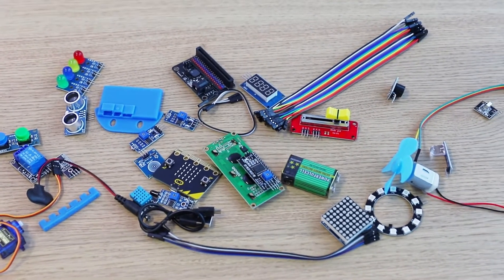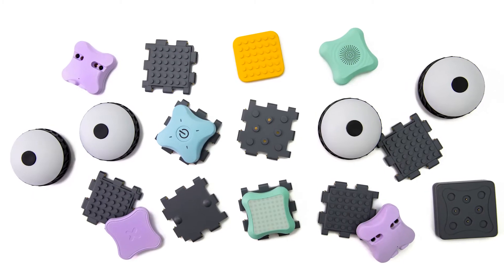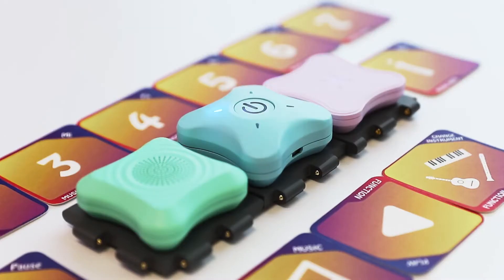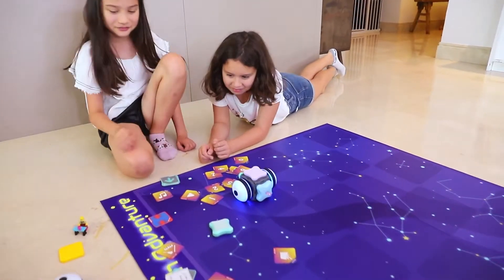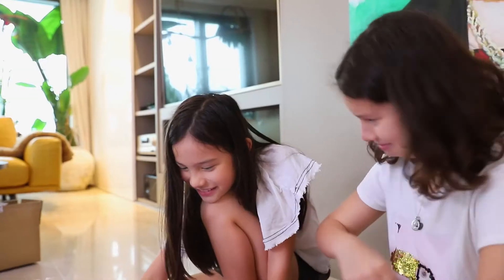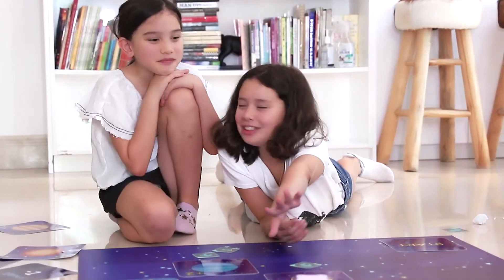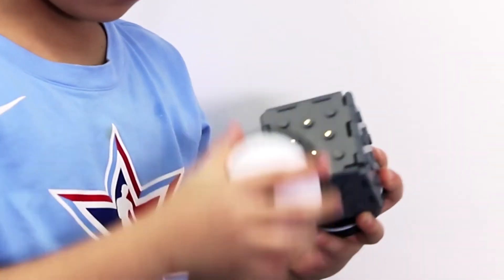Unlike other coding toys, Sparkle Kits doesn't require any programming background knowledge and doesn't require a screen. Sparkle Kits is open-ended and allows kids to learn and explore through tangible play using physical puzzles, cards, and functional modules to build and program whatever they imagine.